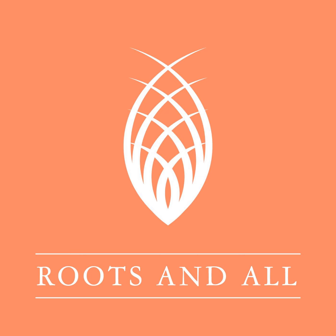This is the Roots and All podcast and I'm your host Sarah Wilson. Join me as I talk about all aspects of gardening with some of the top horticulturists from around the world.